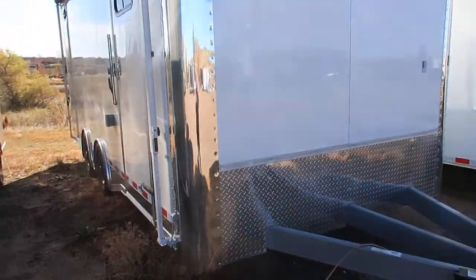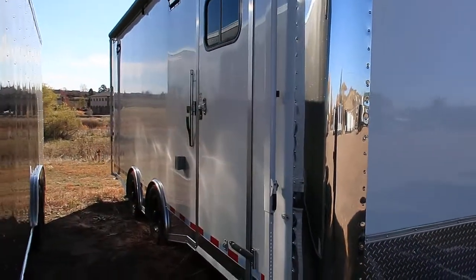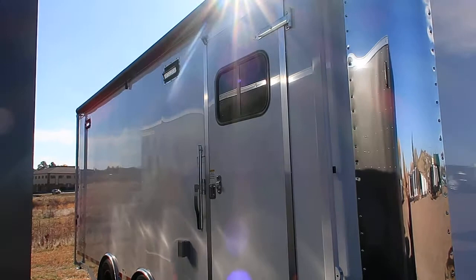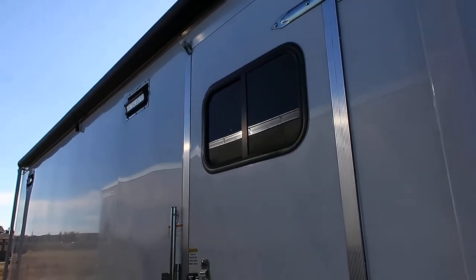You've got the big polished aluminum corners for rock protection, and again, smooth skin exterior so no screws. The side door does come with an RV lock as well as a cam lock, and then you've got a slider window with a screen in that side door as well.